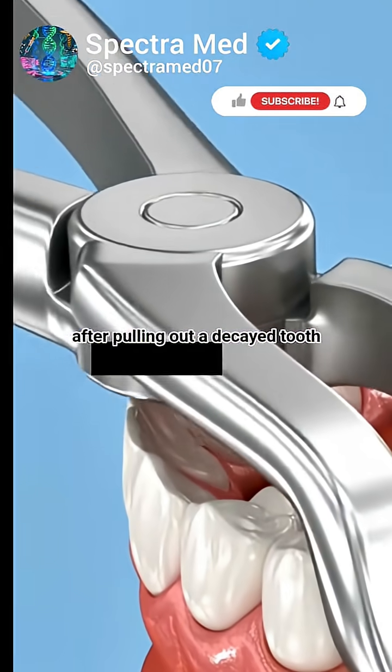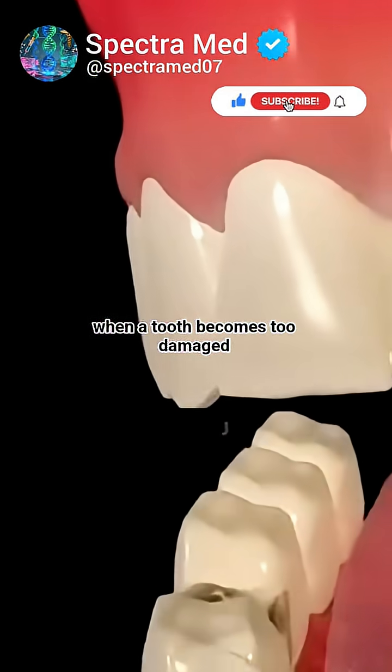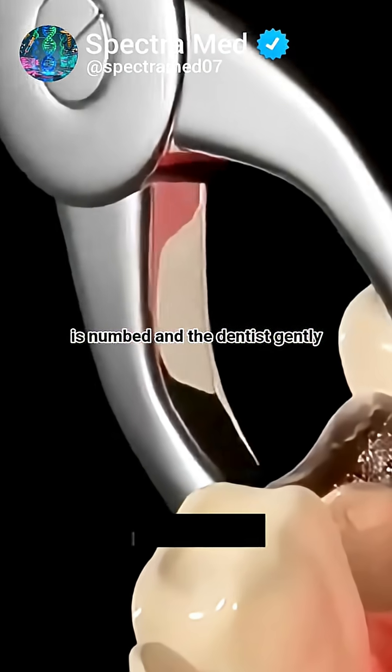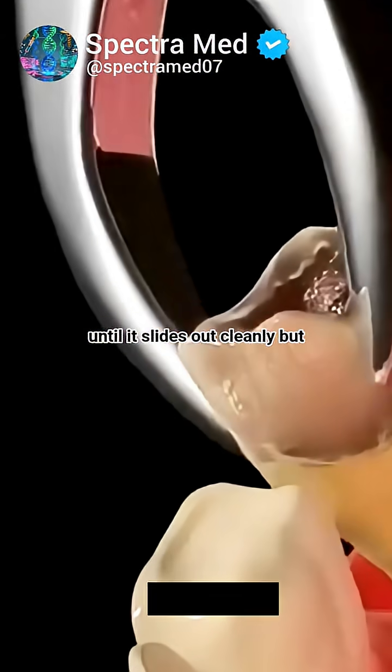This is what doctors really do after pulling out a decayed tooth. When a tooth becomes too damaged to save, the only option is extraction, removing it completely. The area is numbed, and the dentist gently loosens the tooth using special instruments until it slides out cleanly.